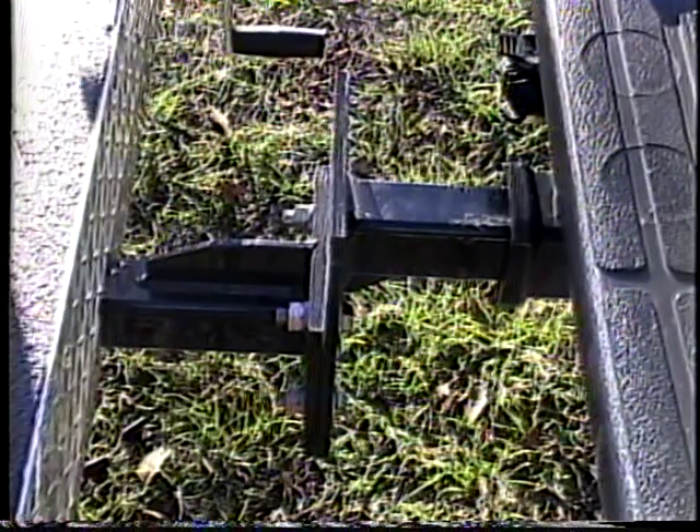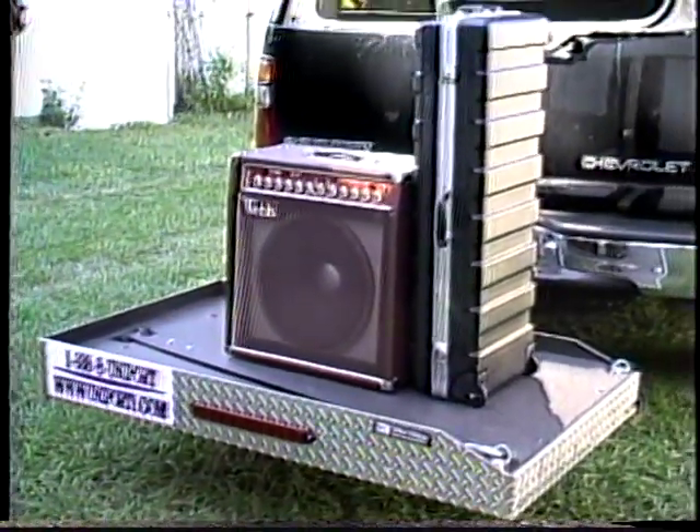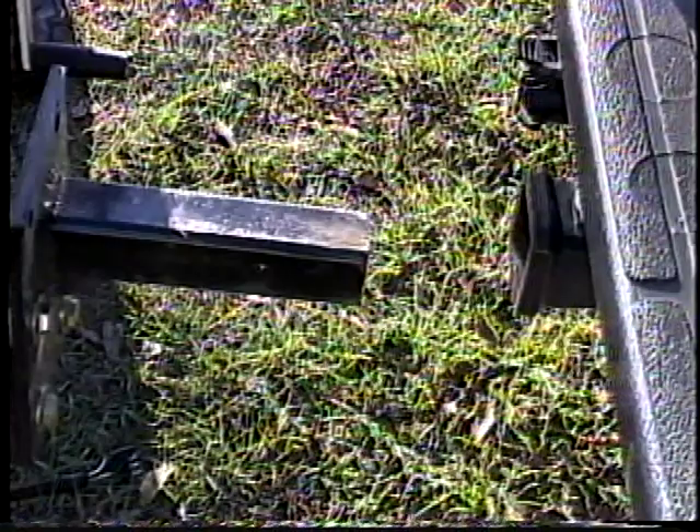All you need is a standard hitch. With the other lifts, once they are welded to the chassis, it is a permanent part of your vehicle. The Easy Tilt Lift is much more practical because it's removable. So if you want to go for a drive without the Easy Tilt Lift, just unhook it and leave it in your garage. What could be easier?